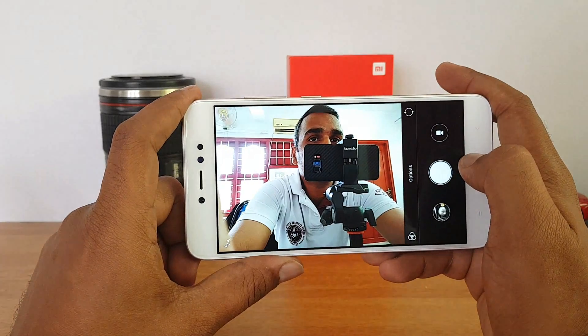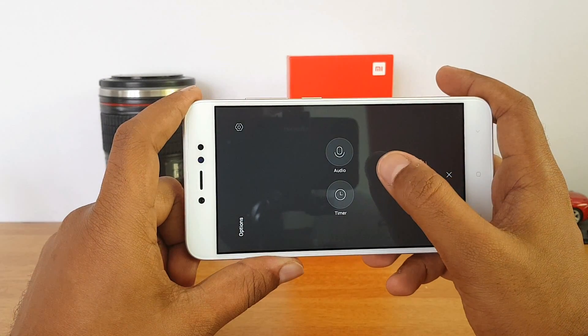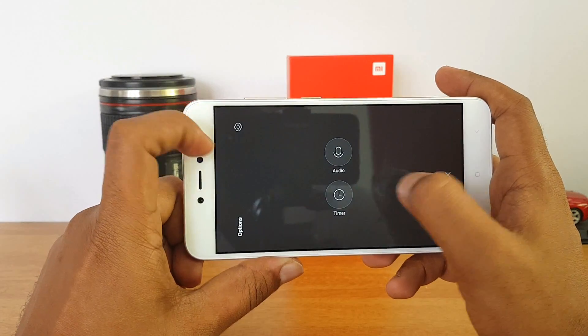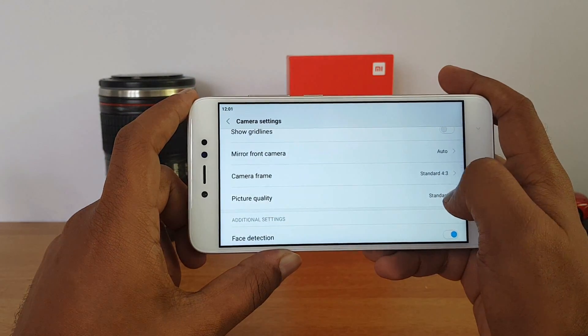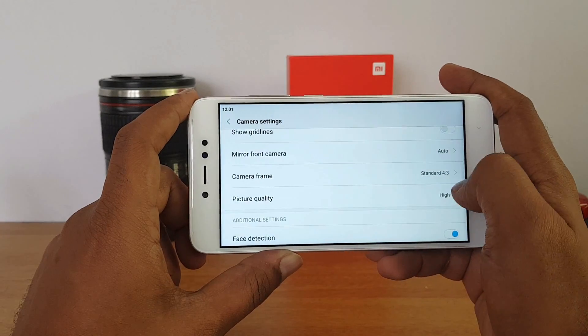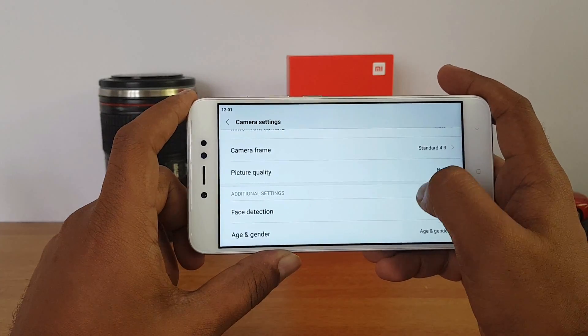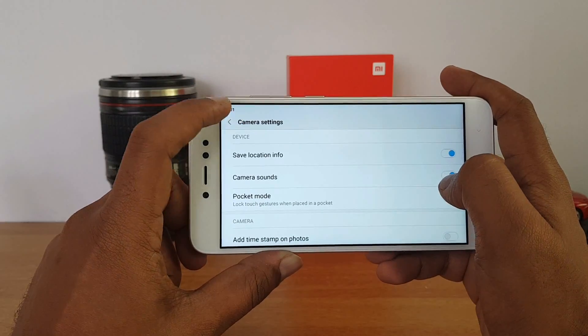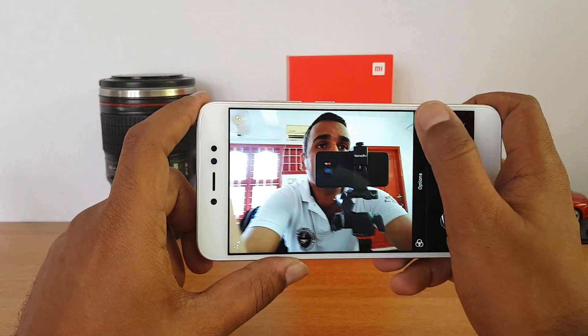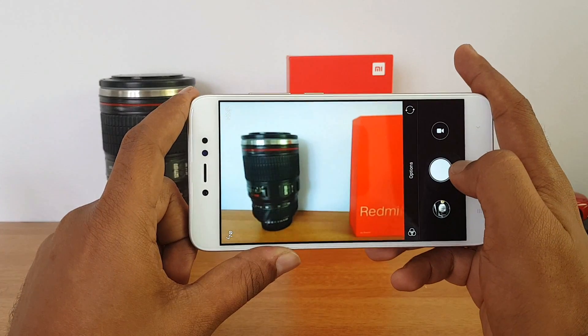On the front camera side, you also get a couple of options including audio mode and timer mode. In the front camera settings, picture quality can be set to standard or high, with a 4:3 aspect ratio option. The front-facing video recording is also at 1080p resolution.